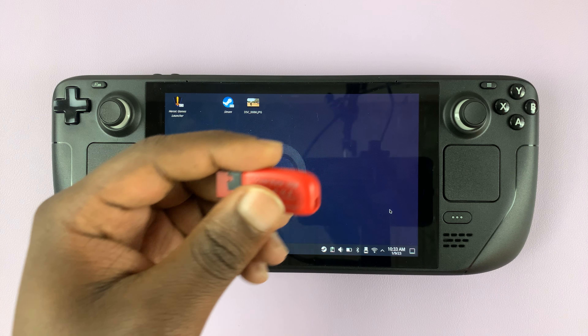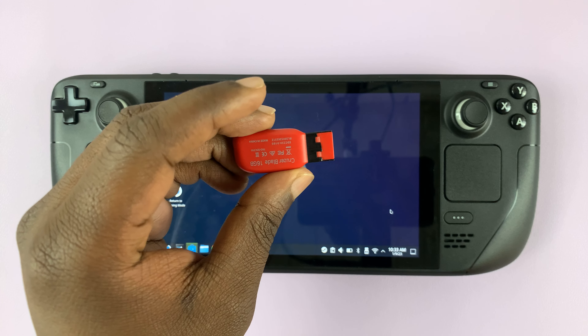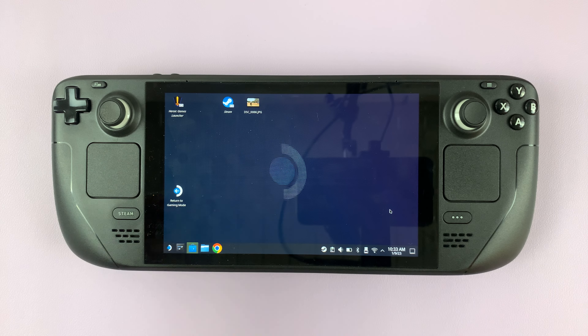So I have the Steam Deck here, and in today's tech tip, I'll be showing you how to connect a USB flash drive to your Steam Deck.